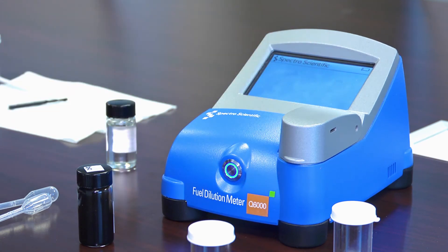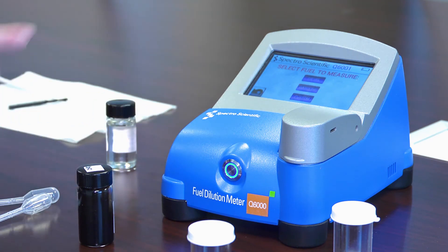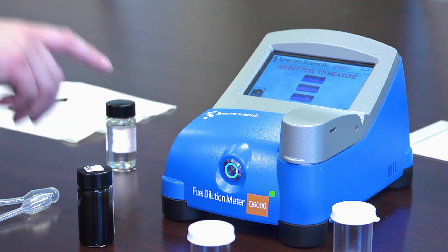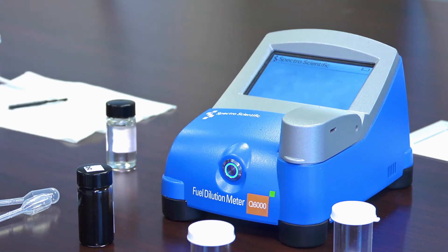Now I'm choosing my calibration slot — this is the Model 6001. The 6000 will only have one calibration slot, but here I have a choice of three. I previously calibrated in diesel, so I'm going to push the diesel button.